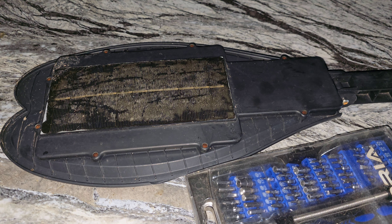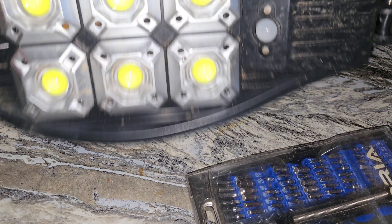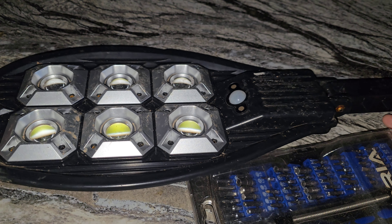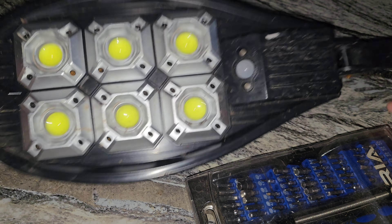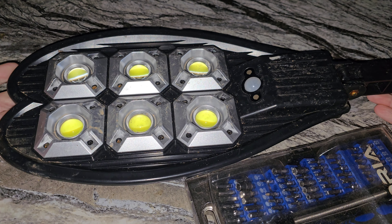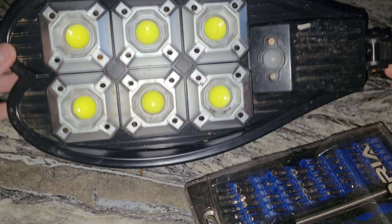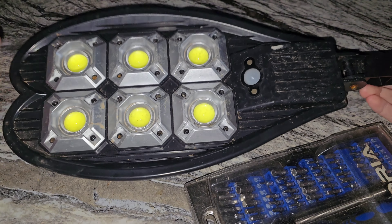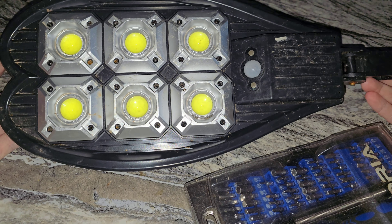I got kind of a random video here. Pretty obvious this is a solar-powered light. I believe it was from Temu. It's been kind of an issue for a while now. At first I thought it just wasn't charging, but you can bang on it — of course it's not going to do it on camera — and it would come back on for a little bit and turn back off. This clearly developed some sort of fault.